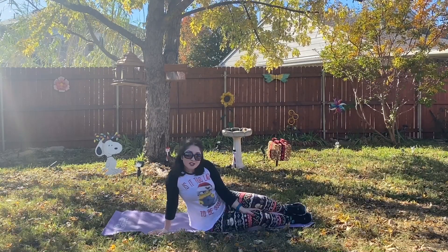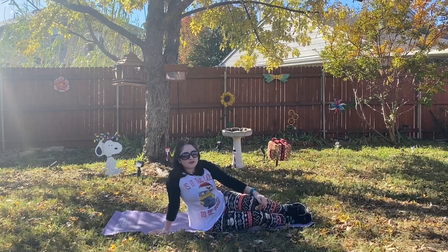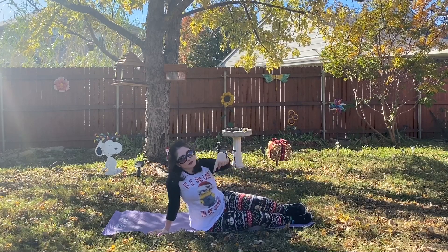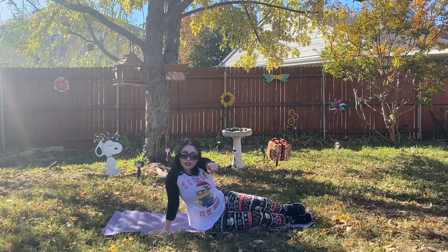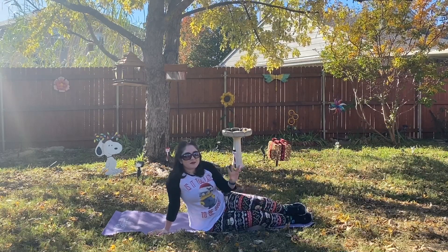In 3, 2, and 1 — congrats on finishing this workout! I'm super proud of all of y'all. Be sure to give this video a thumbs up, subscribe down below if you're not already, and thank you for subscribing if you have. I look forward to seeing you on Friday. Bye!